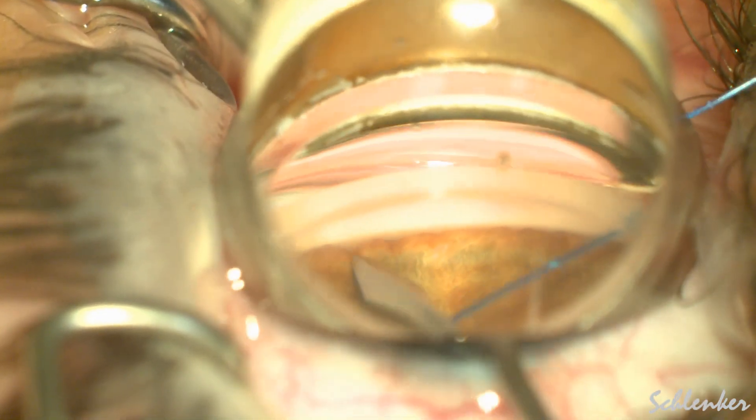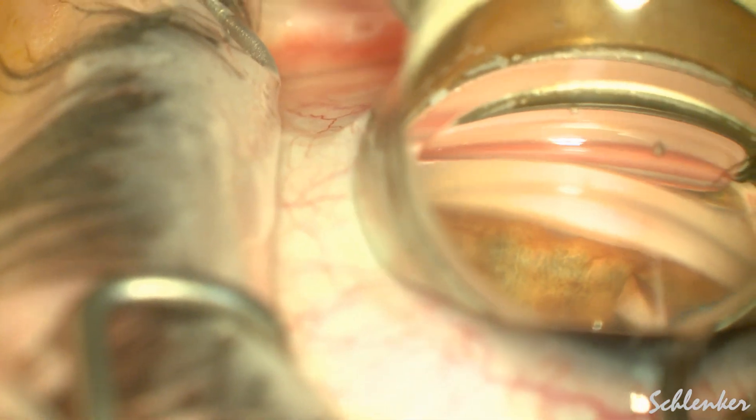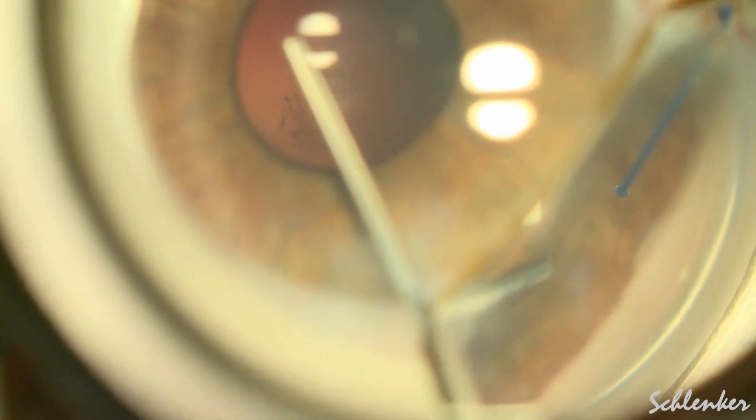This is just using a Swan Jacob lens, looking at the nasal angle, and you can see just using an MVR blade how easily her peripheral anterior synechiae came down, despite me seeing these peripheral anterior synechiae some 6 months ago — and this is not always the case.